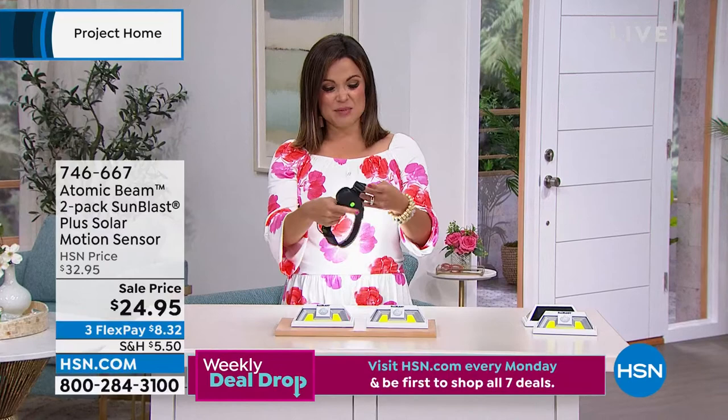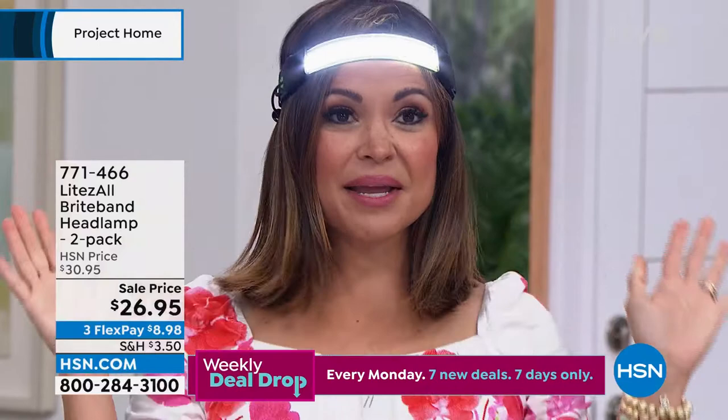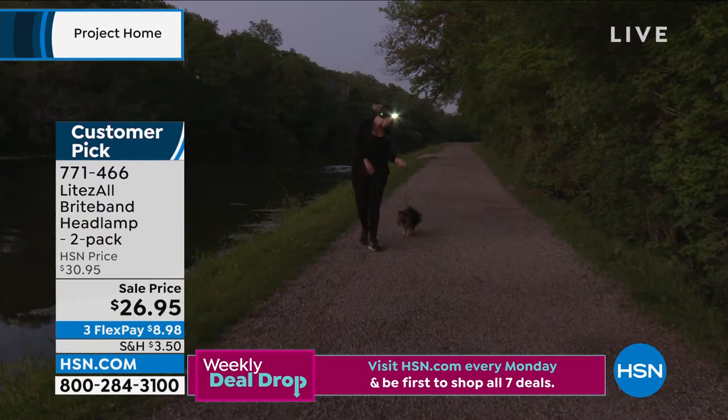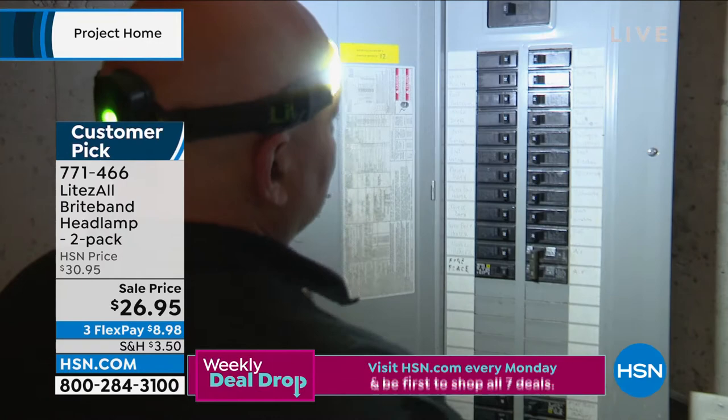Hey, speaking of great light — look, it's like a halo. This is coming up. So it's a two-pack — you're going to get two of these. This is a super bright, really thin, comfortable stretch headband. They're called the Lights All Bright Band. These are customer pick. Think about this when you're out walking your pet, maybe you're doing repairs around the house, maybe you're reading, or you want it for emergencies, camping, or anything. If you want to be hands-free and have super bright light, you've got to pick these up. This two-pack is actually the lowest price we've ever offered.